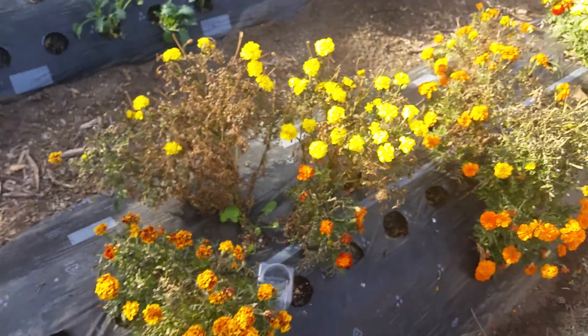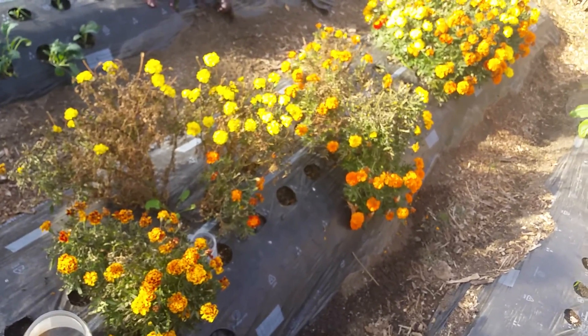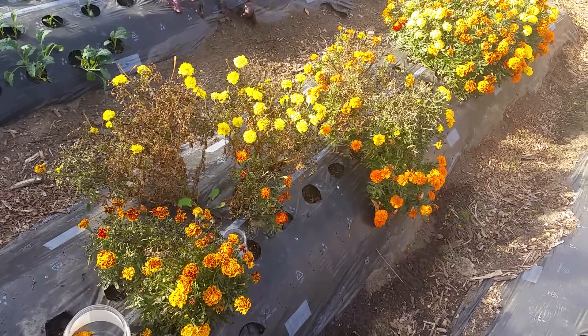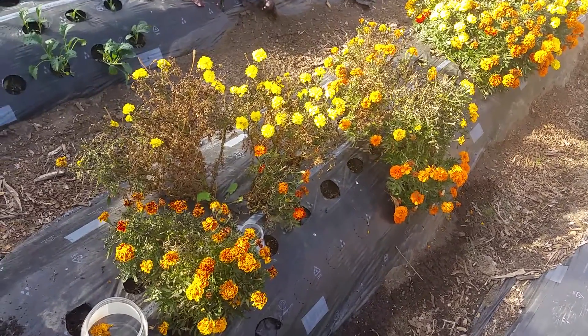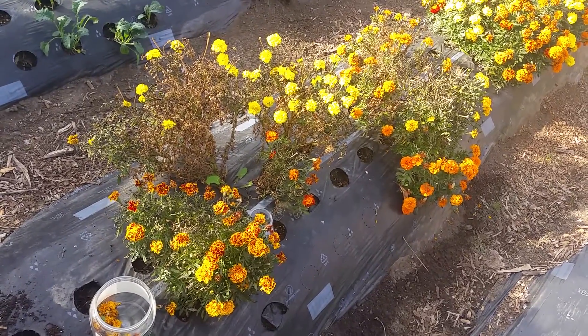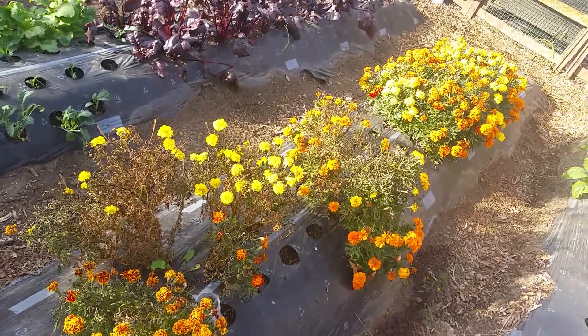...they said if you pull up your watermelon or cantaloupe roots and they have golf ball-sized bulbous anomalies, then you've got nematodes — these microscopic little worms. The best way to get rid of them is to plant some marigolds, because nematodes do not like the flowers, the smell of the marigold, or the roots.